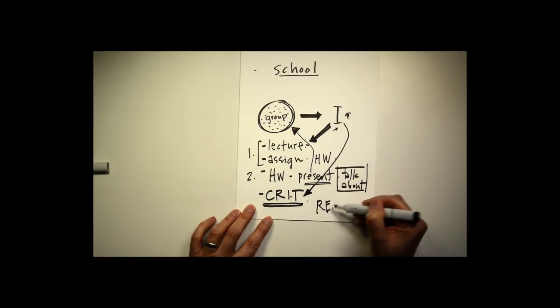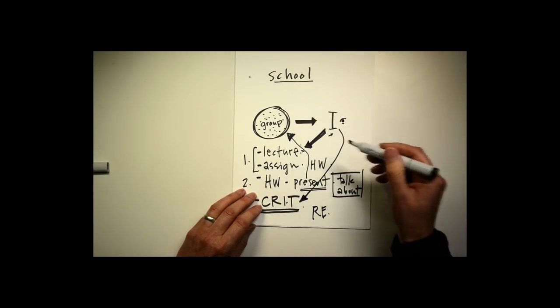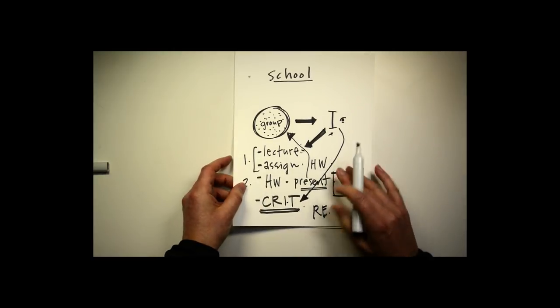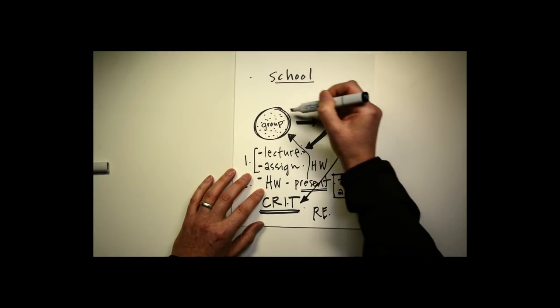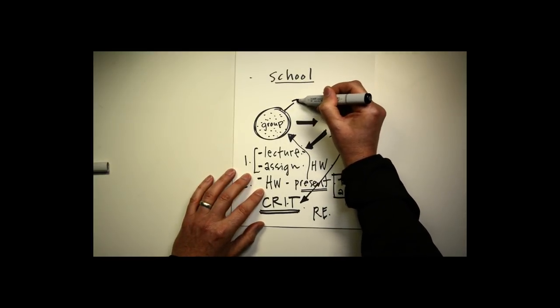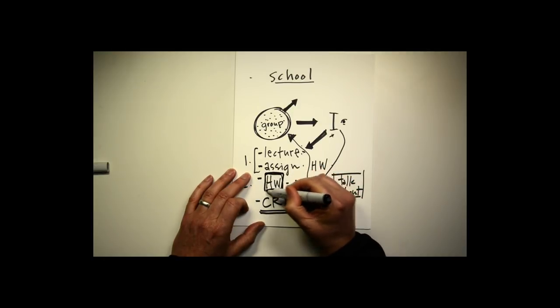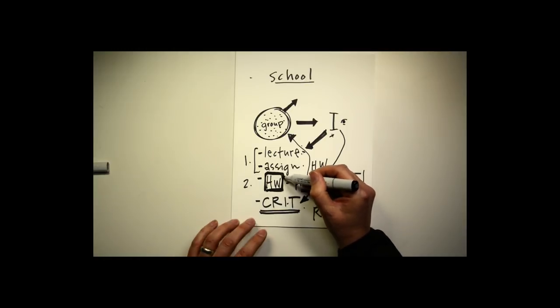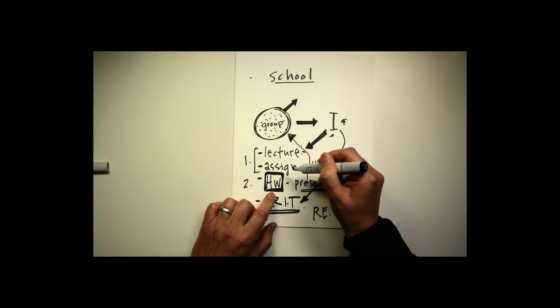You repeat this process over and over throughout the whole term, 14 weeks, across many classes on different subjects. And what you learn to do slowly over time is develop a critical eye. That critical eye helps you most importantly when you're home in your home studio doing your homework — you start to look at, analyze, and critique your work yourself. That's why it's called a critical eye.